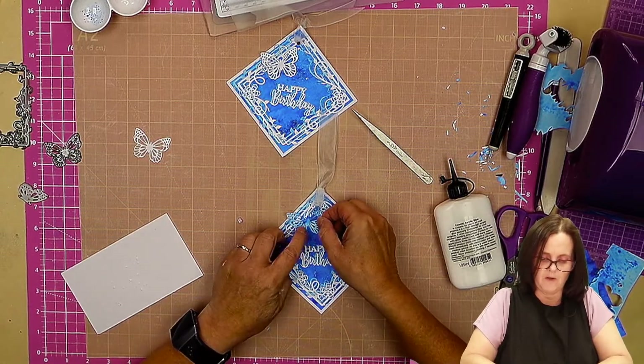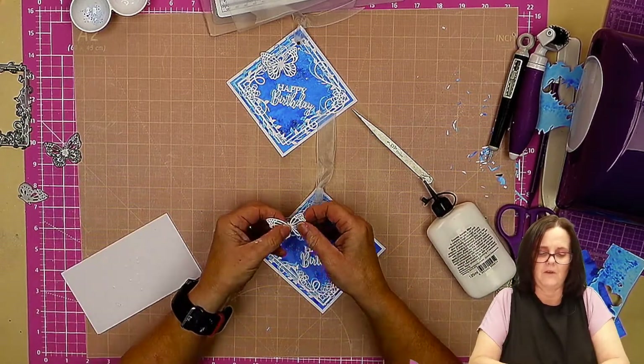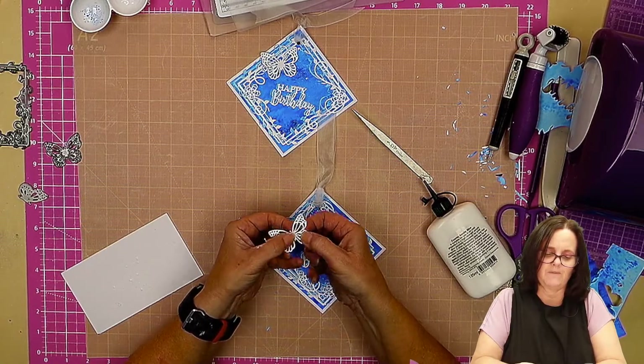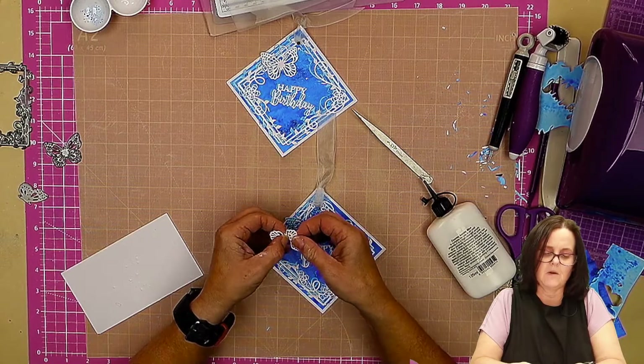Now we can stick the butterfly on, knowing we're not going to knock it when threading the ribbon. I'm just going to give this one — oh, I've been a little bit heavy-handed and snapped the wing, but I think we might just get away with that.